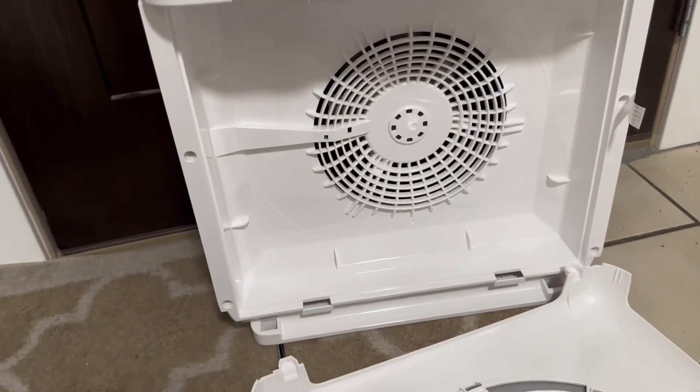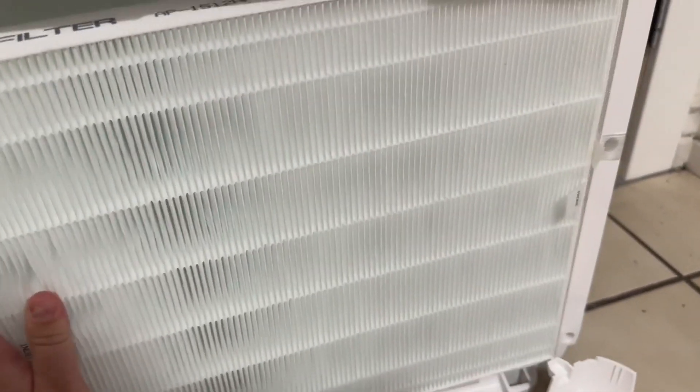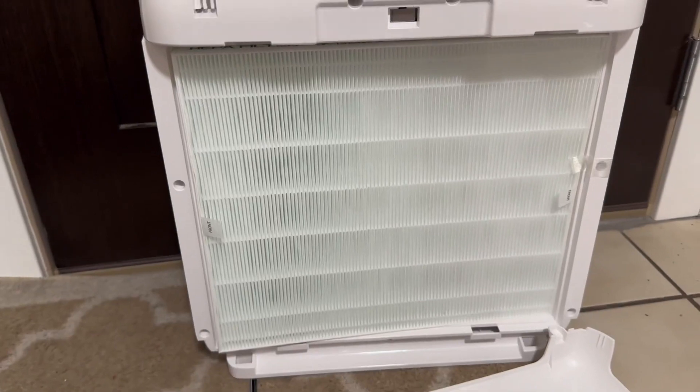So this is what it looks like without a filter. You just put this in that way and push it in. Okay, so that's what it looks like.